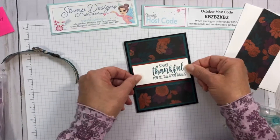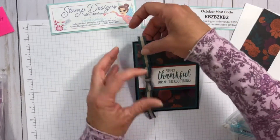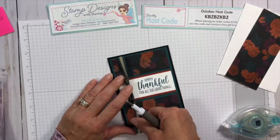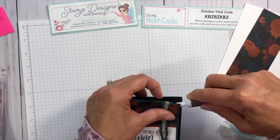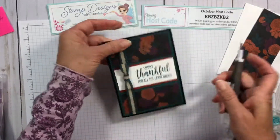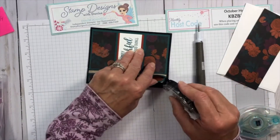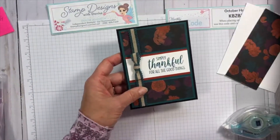I've messed up again — I should have attached my bow before layering. I'm going to try and tuck it in and see if we can do this. Looks like I made that work. I'll just get a little bit of tape in here so it holds and my ribbon doesn't pop out. There we go — that's how you fix your mistakes when you're making cards without ruining the whole card.